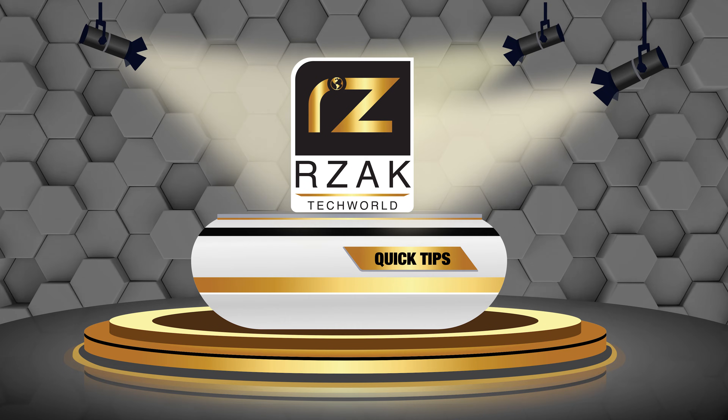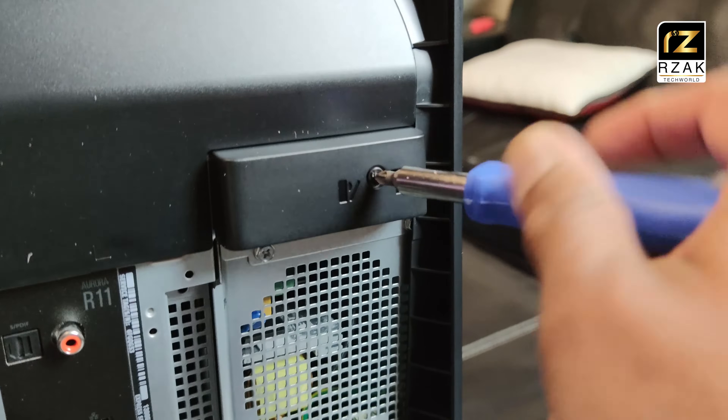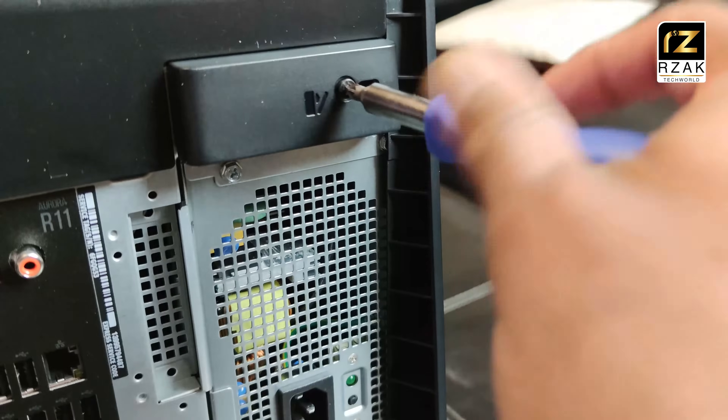Hey guys, it's RZAC here again with a quick video showing you how to open the Alienware Aurora R11 series PC. It's pretty simple.